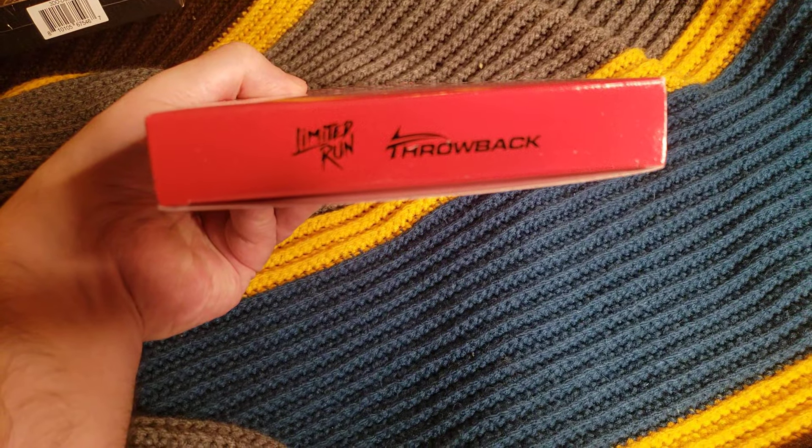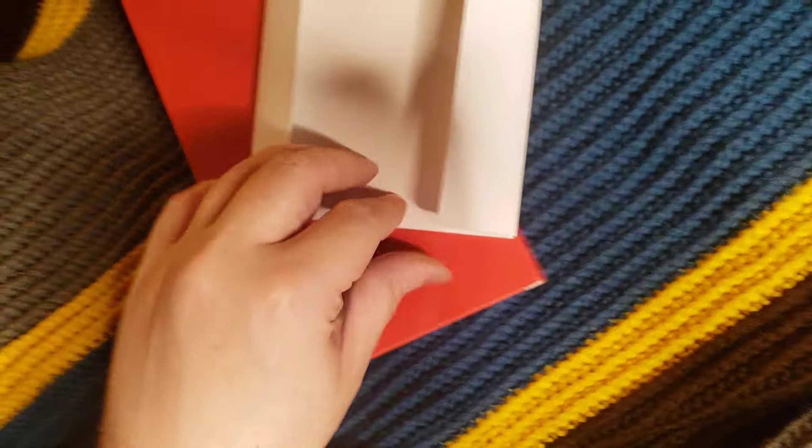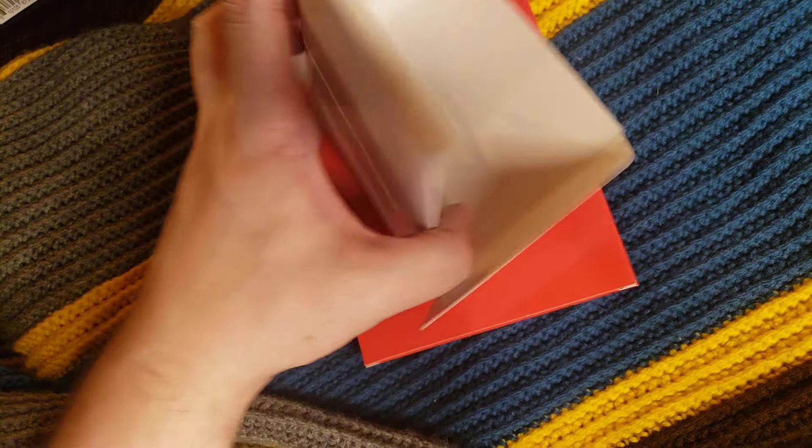Throwback — I think that's the label they're using for these re-releases. What do we got? This looks like... oh, that's the poster. There's a poster. It's just like the game logo, if I remember right.